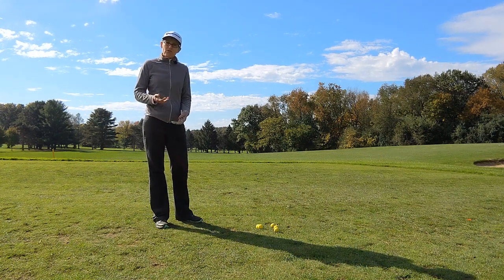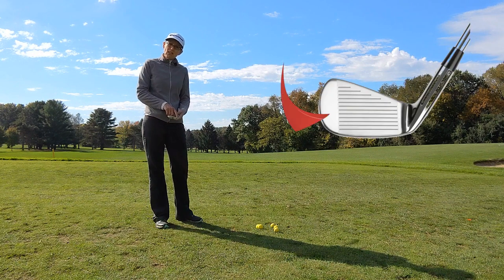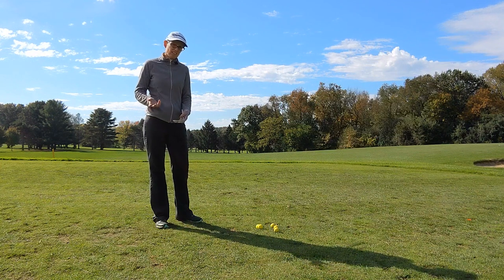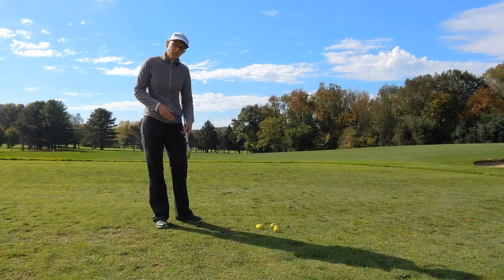Sometimes on the range before I go and play I can feel the strike sneaking its way towards the heel, and so I just want a little quick and easy exercise that I can do to help me keep the strike a little bit more in the center.